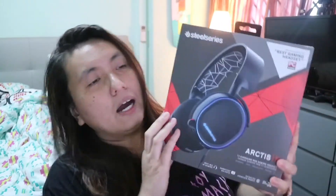It's called the SteelSeries Arctis 5, and I got this because it was on sale on the Amazon Prime Now store. It's going for $169 and looking at the reviews online it seems that it's a pretty good set of headphones, so I'm just gonna open it and then try it out.